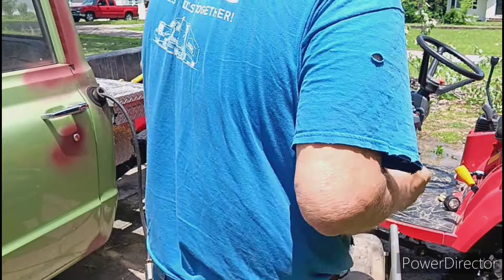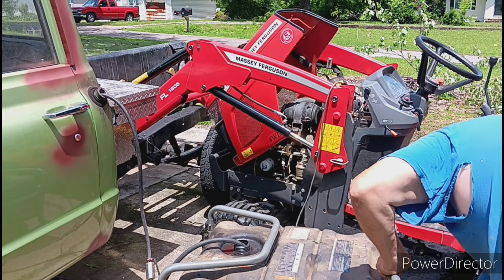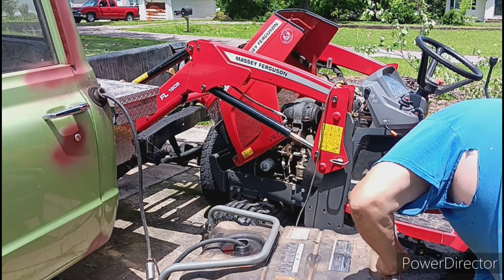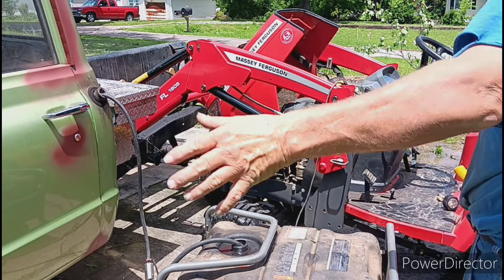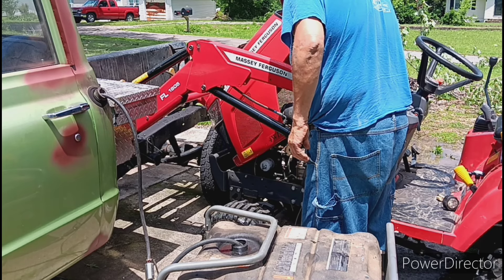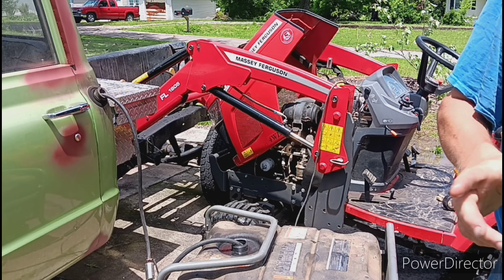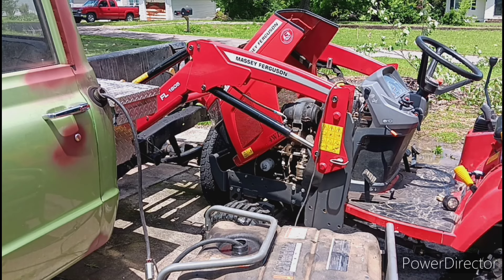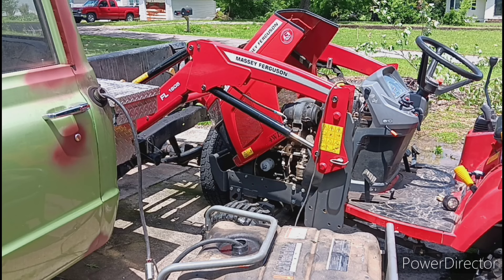Let's see where I'm at here. Choke on. Switch on. Pull the rope. Now we're running it out. We're pumping it out, back into the truck.